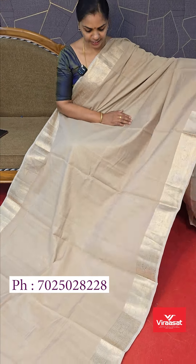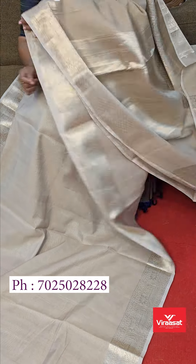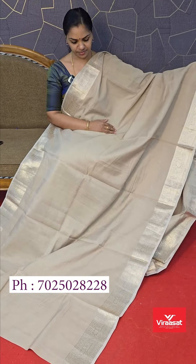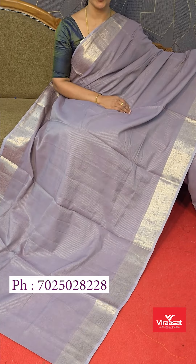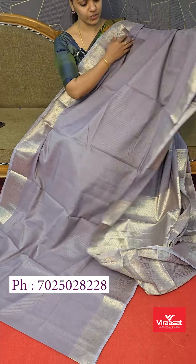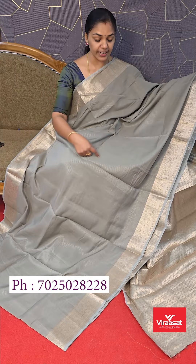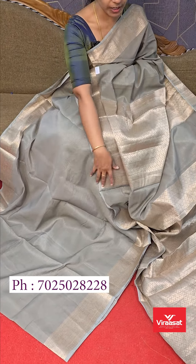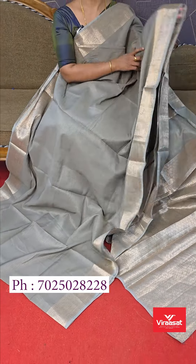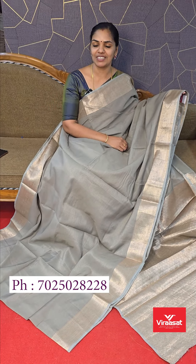It has a metallic golden shade. There is a simple blouse. I will show you the fully brocade-style weaving blouse. Trim shades are available in this style. This is a special style.